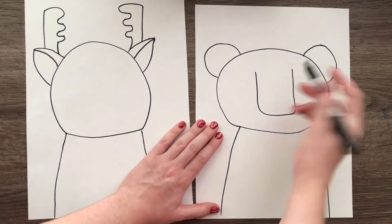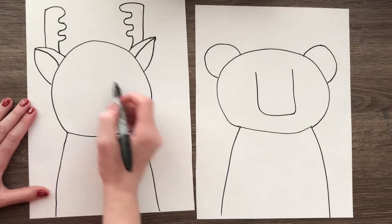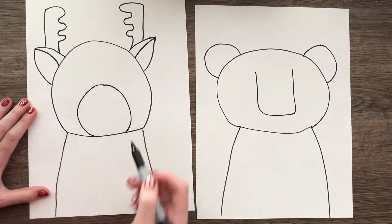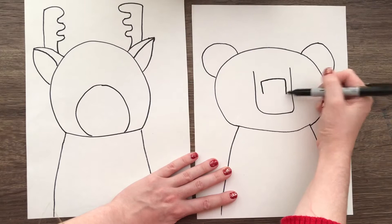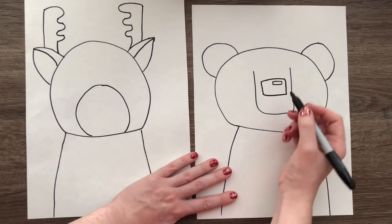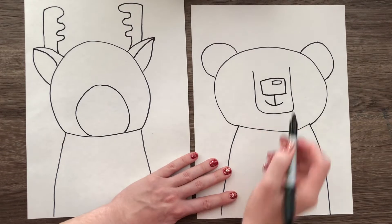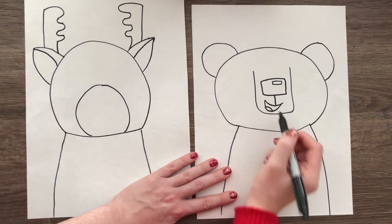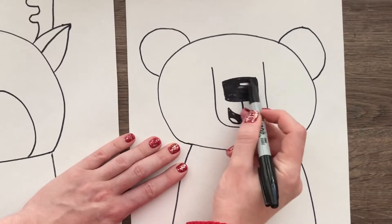For the bear, make a big U shape in the middle of the head for the snout. For the deer, draw a curved line around to make a circle shape for the snout — that's where the nose and mouth are. For the bear's nose, make a rectangle or square shape, add a little highlight with a smaller rectangle, then draw a vertical line down. Draw a smile, and if you want the mouth open, draw a bigger curved line underneath and add a tongue like a little rainbow shape, then color that in.